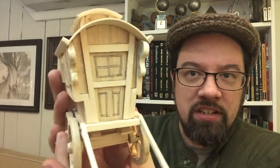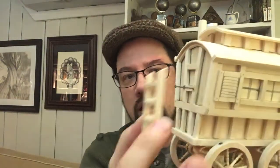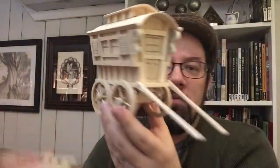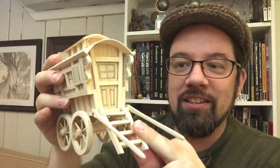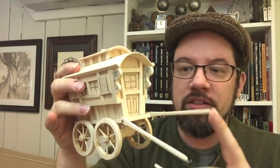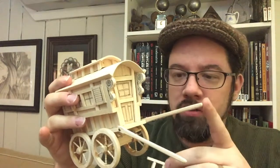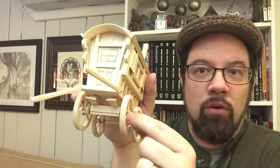I drew in some of the details on the door, on the window panes for the mullions, and the shutters. I also made a ladder that hooks onto the back for when the caravan is supposedly moving, but when it's stopped for a campout, I just drop the ladder and hook it onto the front so that you can access the inside of the caravan. The wheels and any other moving parts, like these long rods that go up to the horse's rigging — I don't know the technical term — are all just pivoted with a nail. For the wheels, it's a nail with the head trimmed off, put into the inside of the ribbed dowel.